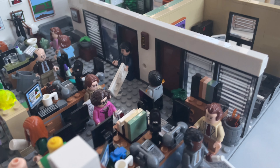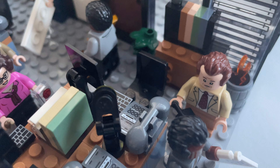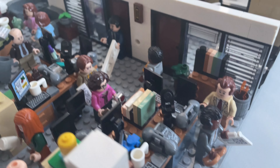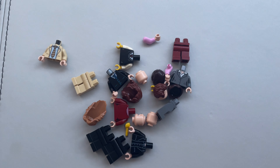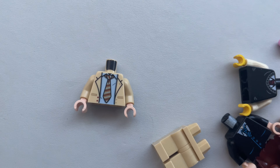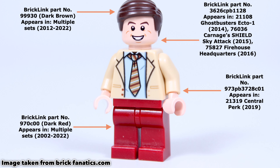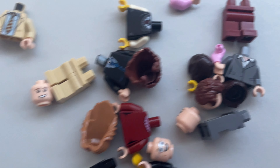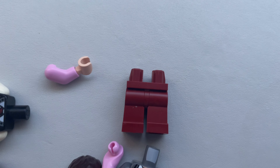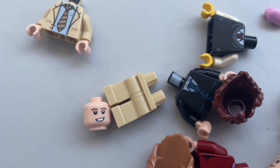The first character I'm going to make is someone who I thought really should have been in this set. I mean, he punched a hole in the wall. He's got his desk, but where is he? Yeah, that's right — I'm on about Mr. Andy Bernard. To make Andy, I'm going to use this torso. Everyone's made their own Andy Bernard these days and they usually start with that torso. They usually use the race dance head from the Ghostbusters set a few years ago, but I'm going to use something a bit different. As for the legs, most people tend to go for dark red to match with the torso, but I'm not sure if I'm going to use those. I could, although I'm thinking I might just go all-out tan.